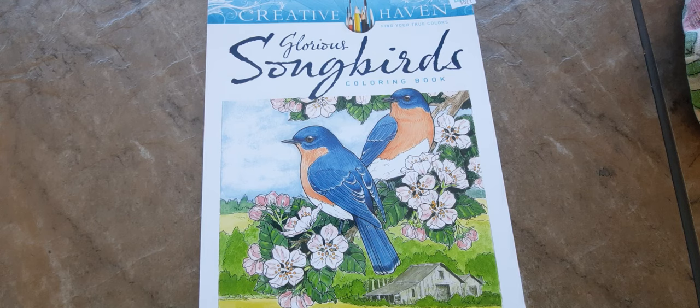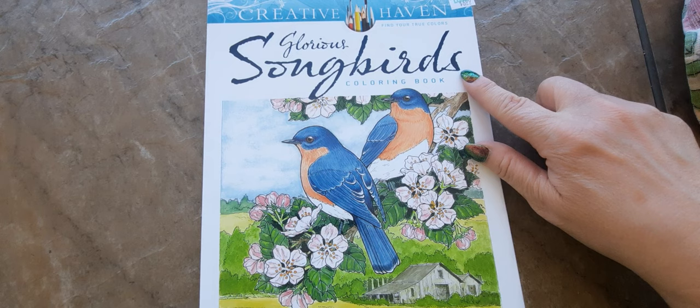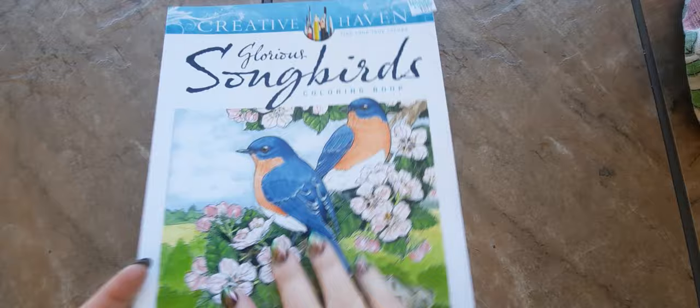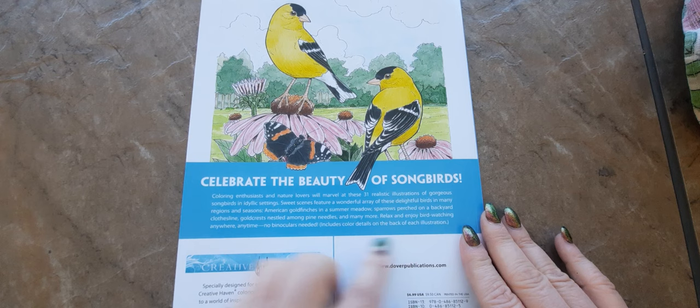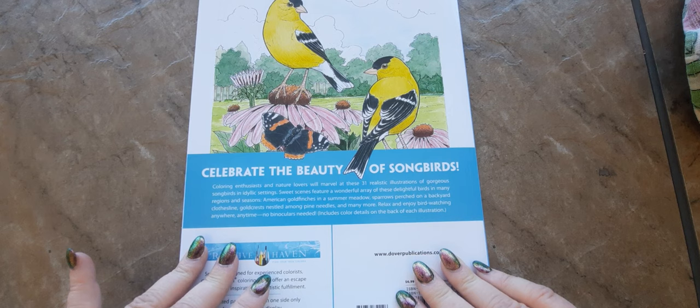Hi everybody, it's Lavinia. Welcome to my channel. In today's video I am going to be doing a flip through of Creative Haven's Glorious Songbirds coloring book. I bought this today at Hobby Lobby for $6.99, and it says here in the back: Celebrate the Beauty of Songbirds and Marvel at 31 Realistic Illustrations of Gorgeous Songbirds in idyllic settings.